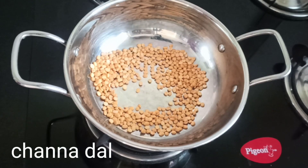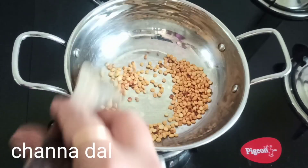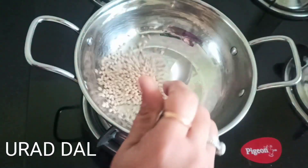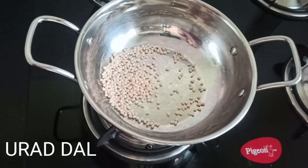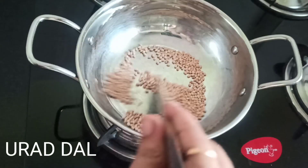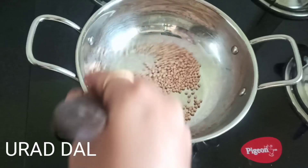Here I have taken chenna dal — just dry roast it and keep it aside in a plate. Then take urud dal. I have taken two spoons of chenna dal and two spoons of urud dal. Dry roast this urud dal also and keep it aside.